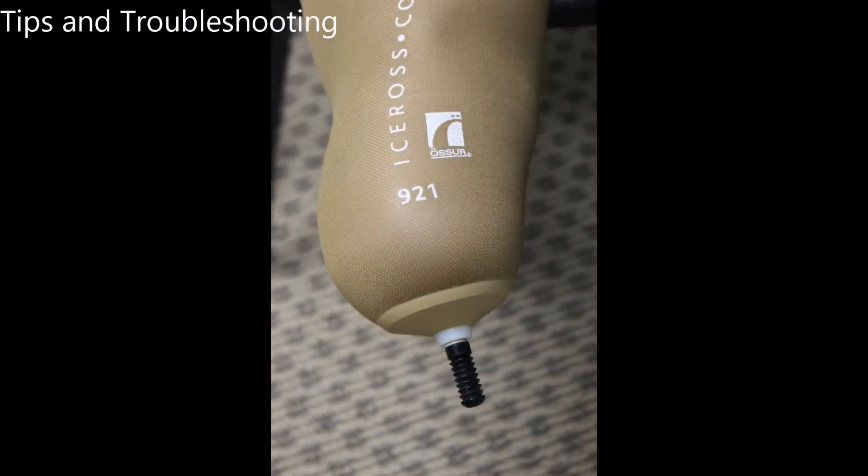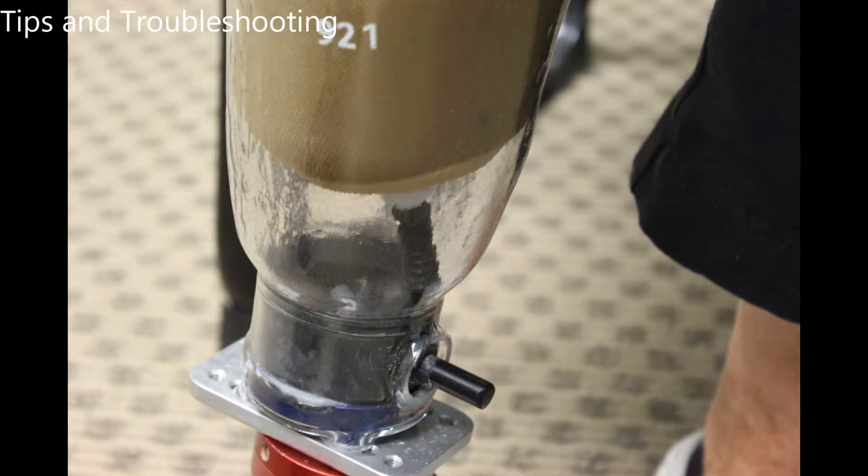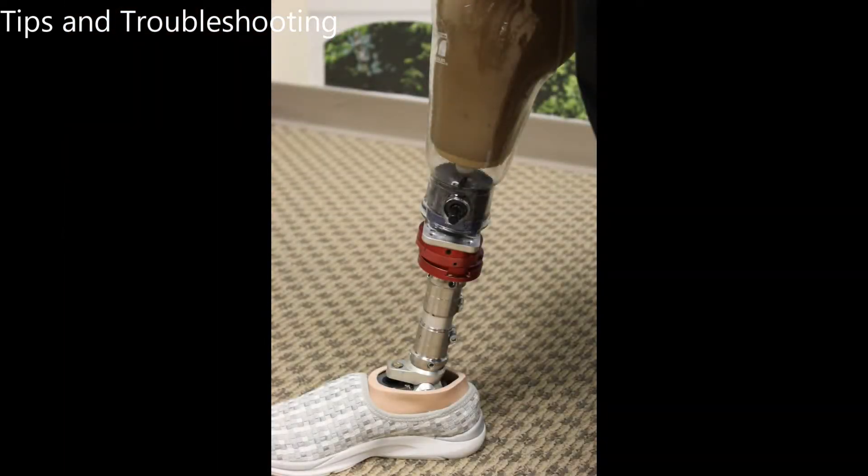If you roll on your gel liner with a pin misaligned with your leg, it is likely that the pin will not engage with the lock. This can be very frustrating. In our video, we are using a clear test socket to demonstrate this, but in your finished prosthetic you will not be able to see if this is occurring. If you can't get any clicks and the prosthetic is not too tight, it is likely the pin is stuck on the edge of the lock mechanism. You will need to remove the gel liner and place it on your limb with the pin perfectly straight in line with your leg.